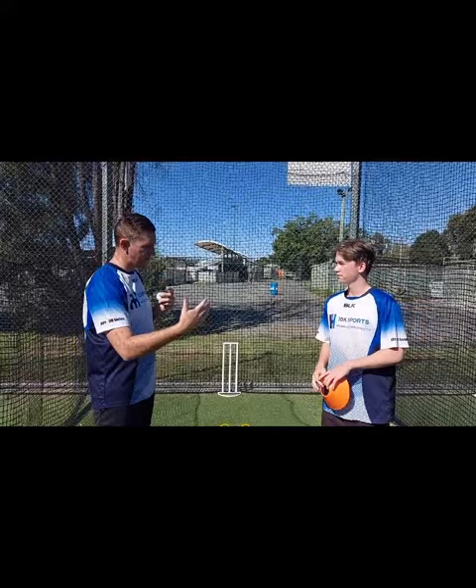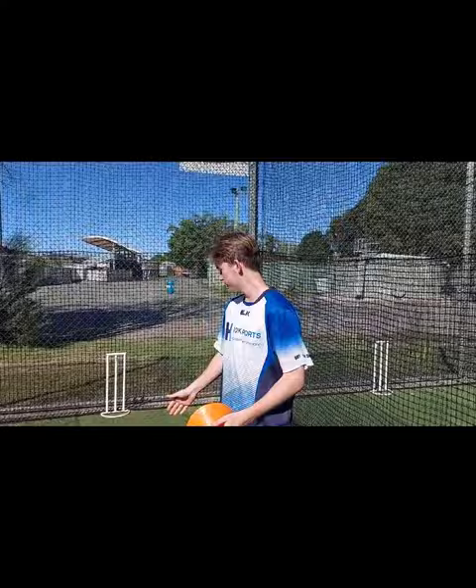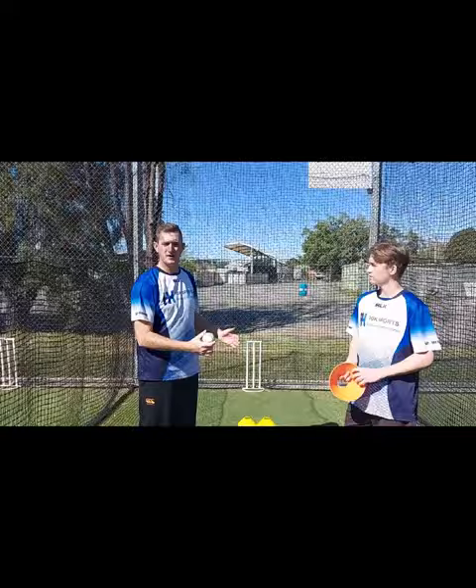This drill is about execution of our lengths. So Matthew, what are the three lengths that you generally bowl? I've always got my stock length - a good length or in between forward and back to the batter. And then of course there's the yorker and the bouncer, which are great change-ups in short format games especially.